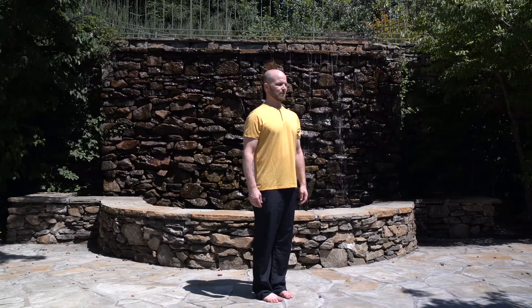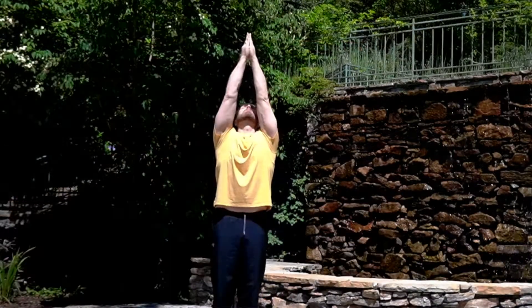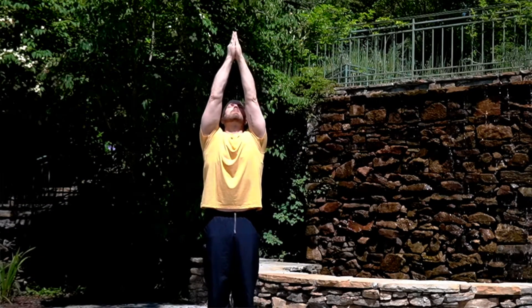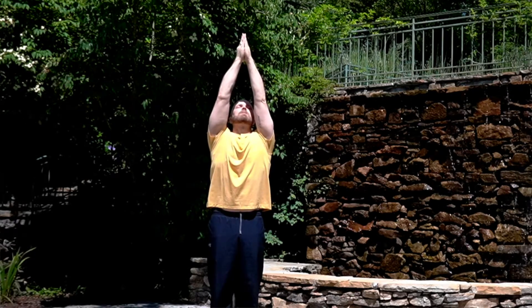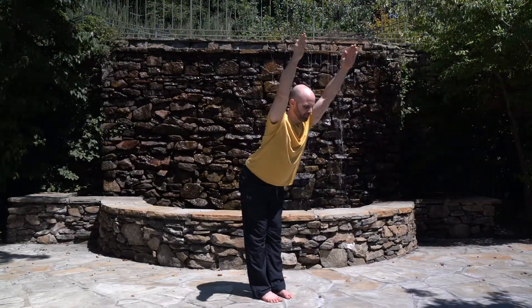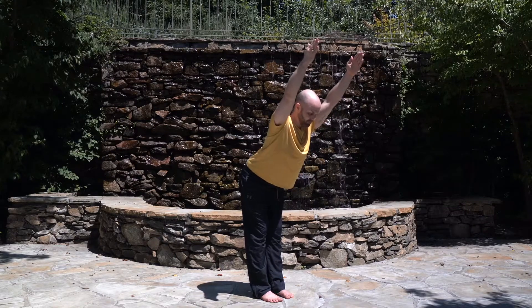Stand up tall with your legs closed. Press your palms together in front of your chest. Inhale, stretch your arms up and roll your head back. Try to keep your palms together. To avoid pressure in your lower back, you can gently pull your tailbone down so that you feel your abs contracting. Now keep your back straight and bend forward from your hips into a 45-degree angle. Keep stretching your arms out so that your upper body, head and arms are in one line. Hold the posture and breathe deeply.